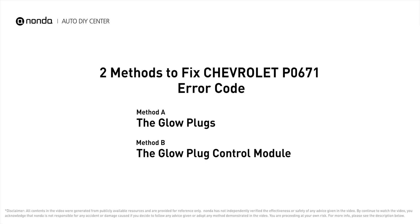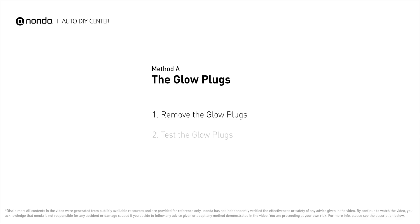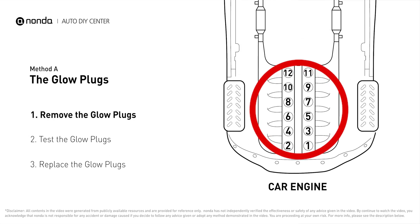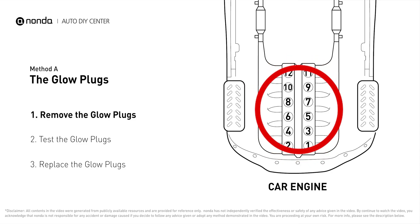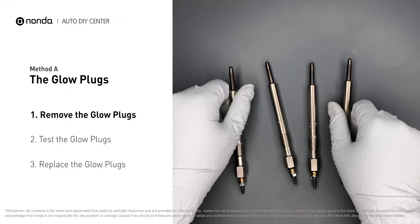Here are two of the most practical solutions to fix Chevrolet's P0671 error code. Method A: the glow plugs. This glow plug is located on top of cylinder number one. Carefully remove the glow plugs from the engine.